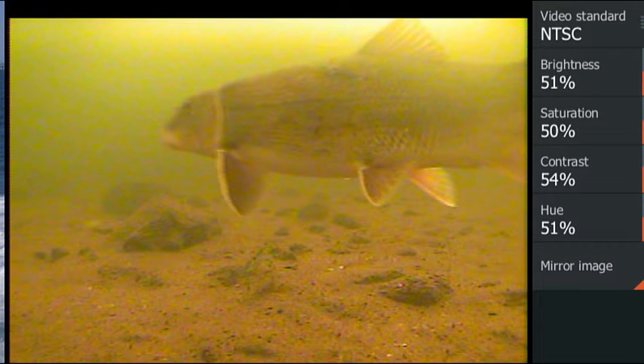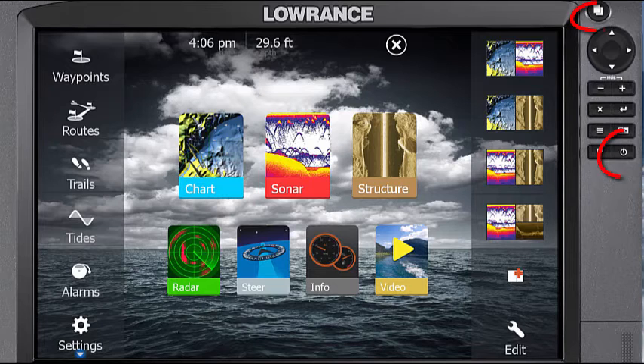I took these screenshots of my Lowrance by pushing the Pages and Power buttons at the same time. You can then share them with your friends. If you see anything interesting, just take a screenshot and share it.